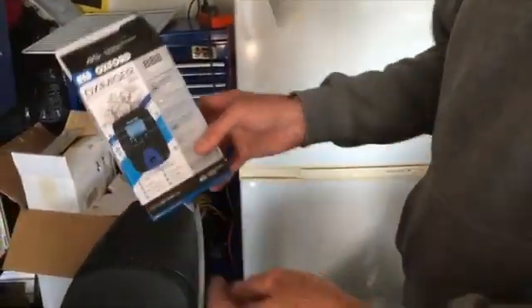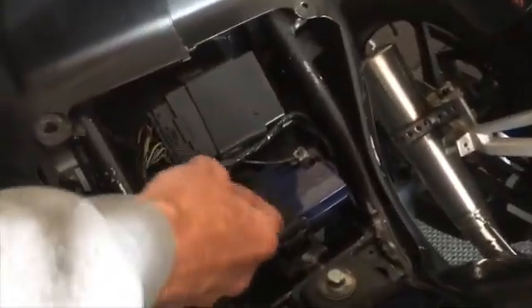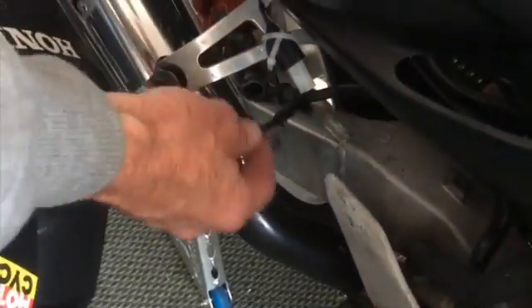So what we've done, we've got an opportunity to use a product from Oxford — the Oximiser 900. You can see it here. We've got it plugged in. I had it pre-installed, so we've got the charge cable already connected to the battery, and I've mounted it here on the exhaust mount so we can just plug into it when we're at a race meeting. We've got it plugged in now, charging from here as you can see.